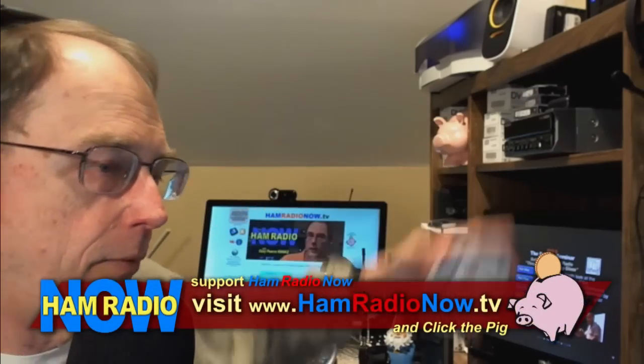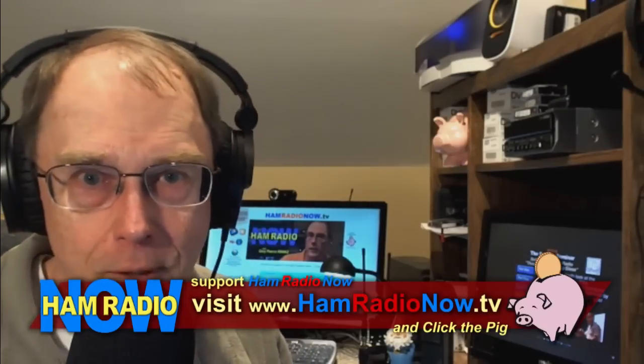If you think the program is worth something to you, stop by the website hamradionow.tv, visit Arvin the mascot, click on his icon, and you can make a contribution — whatever you think the program is worth. I will not be back for the beginning and end of the next two parts of this episode; I'll just fade them in and fade them out. So this is all you're going to hear from me.